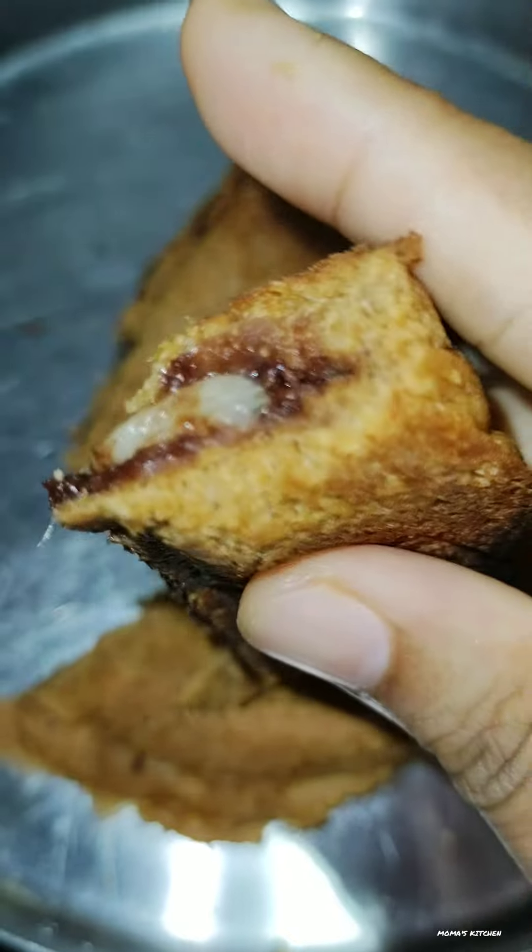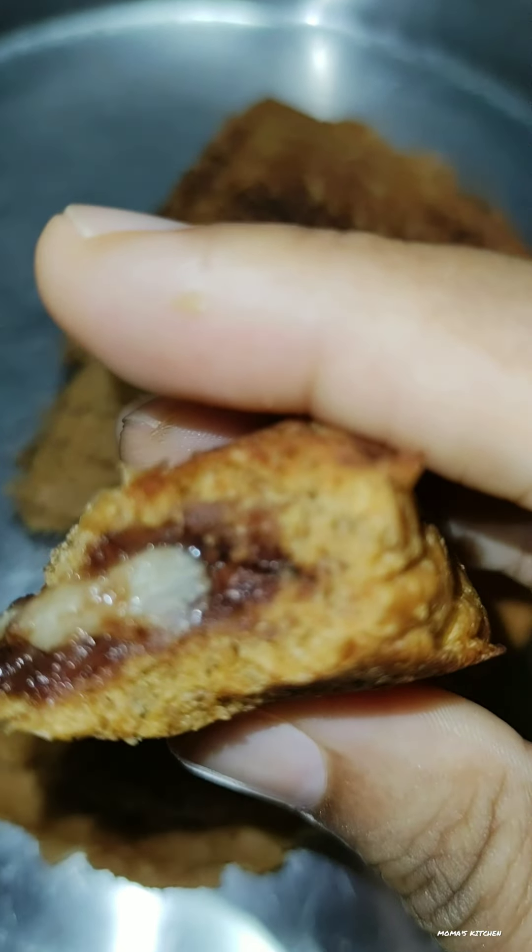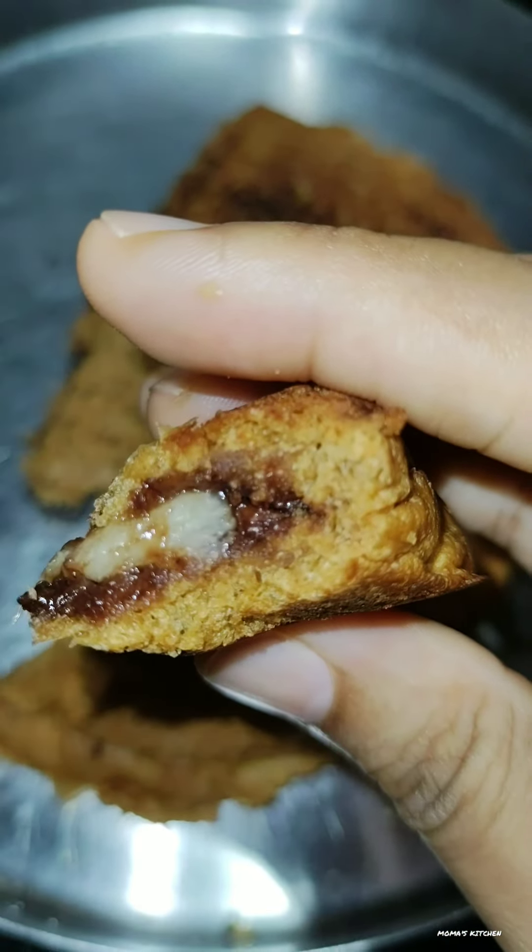Now we will taste it. It is on the bottom. The bottom of the bottom. It is very nice. It has a taste.